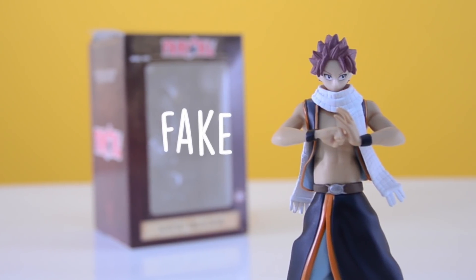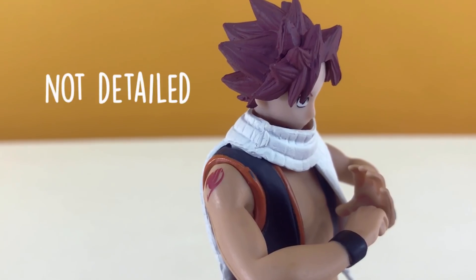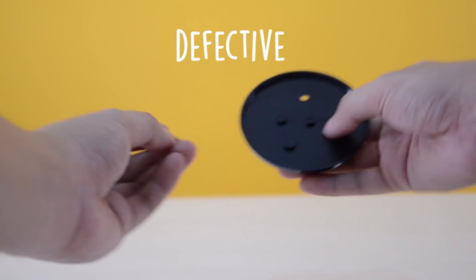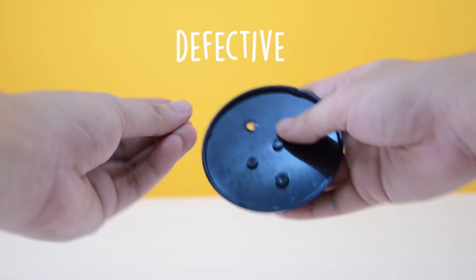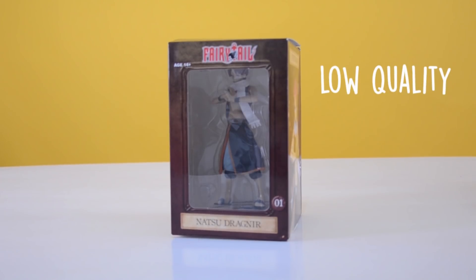The Natsu Dragneel figure is a fake because of these factors: the packaging doesn't have any sign of the manufacturer's logos on it, like the Chibi-tsume and the standing character brand logo. Most parts of the figure are not detailed. The figure stand is defective due to the loose screws. The packaging as well as the figure are made of cheap quality materials.